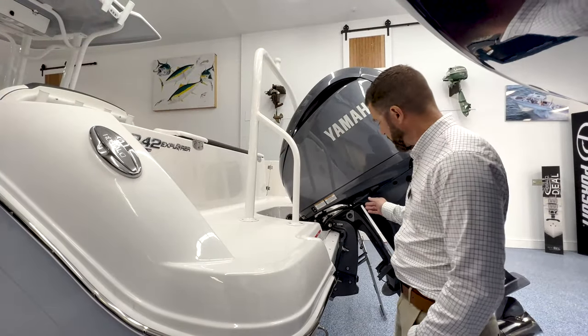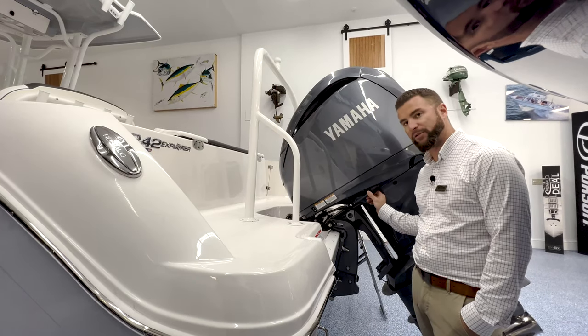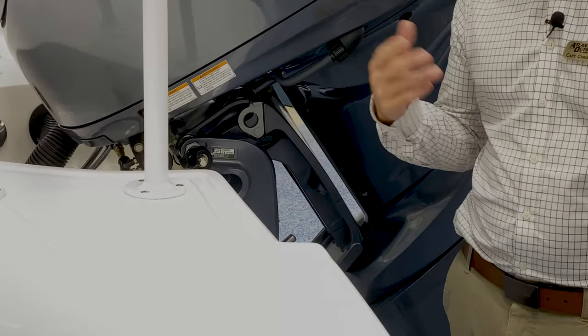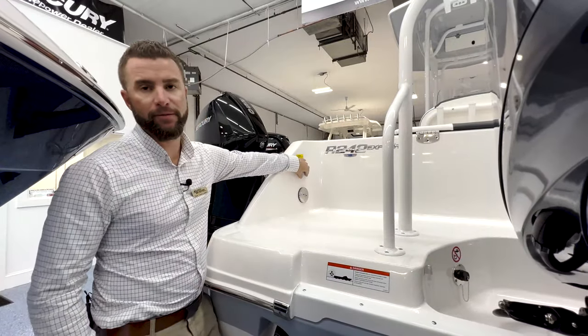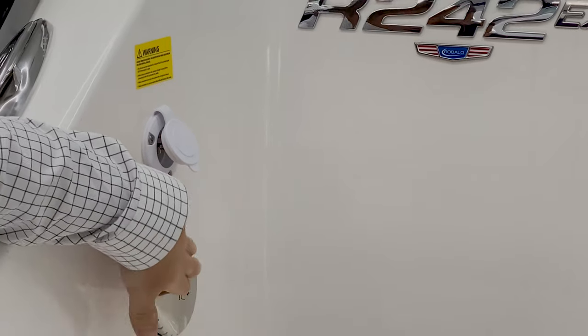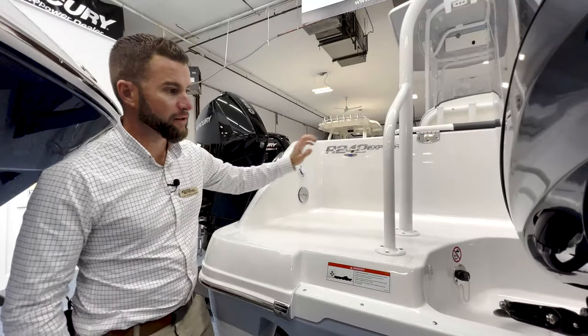At the end of the day, when you're done with your motor, it's recommended to flush it with fresh water. Simply unscrew the adapter, take your garden hose, and screw it in. You do not run the motor — just turn the hose on and allow it to flush the salt water out. On the port side of the transom, you'll notice your charge port for your battery charger, your waste pump out for the head compartment, and pull-up cleats.